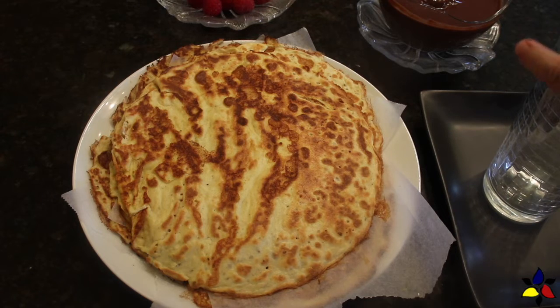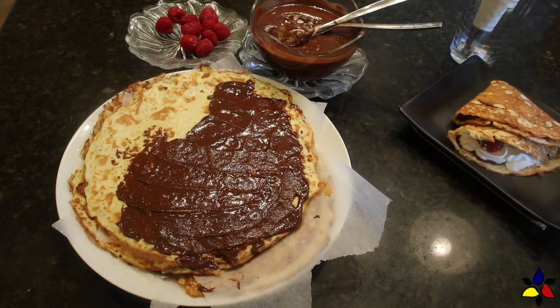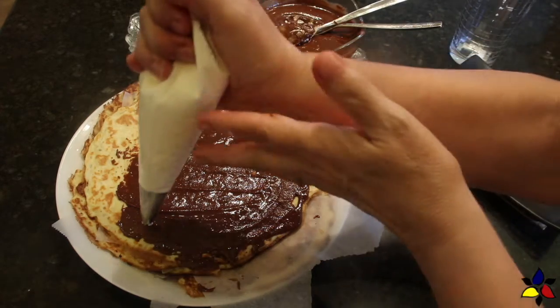In the next video, I will first show you how to make an authentic French crepe, and then make the crepes we had in Vich, Croatia, which were Nutella and whipped cream filled palacinke.